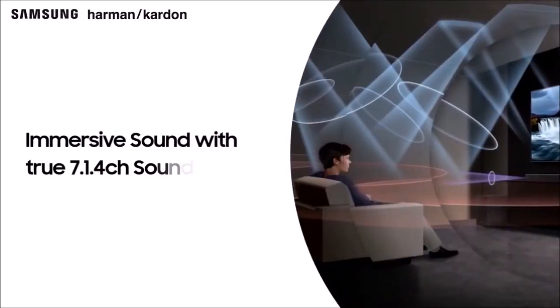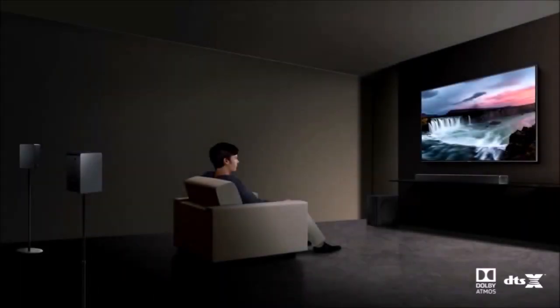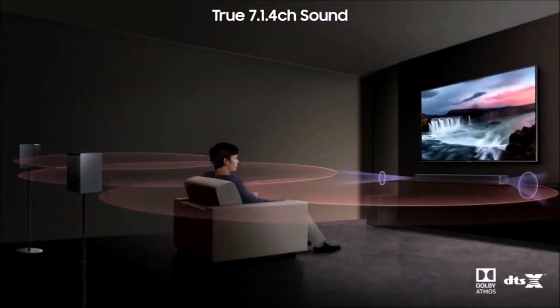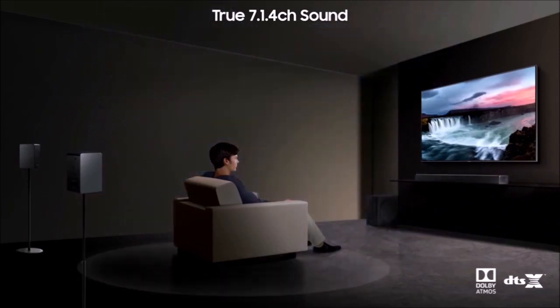Connecting the HWQ90R to my phone via Bluetooth was a snap. It also functions as a Spotify Connect device, and I was easily able to funnel my Spotify playlist to the soundbar using the Spotify app.